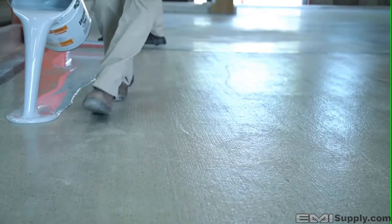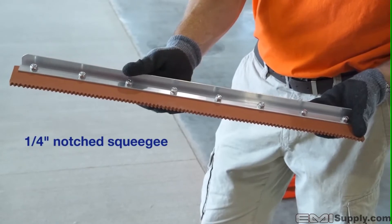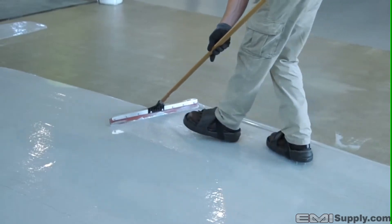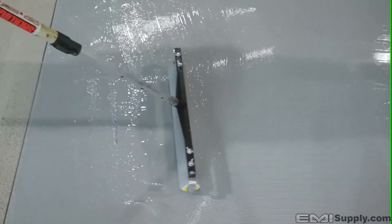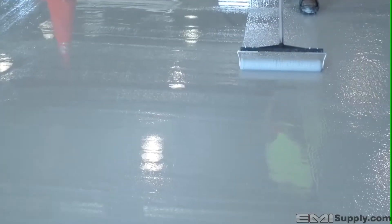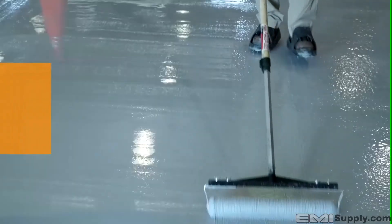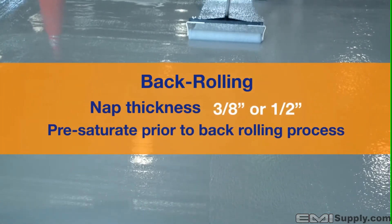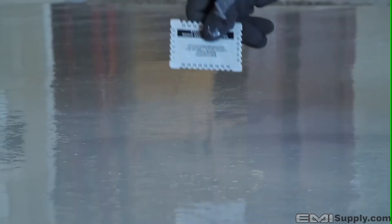Once properly mixed, steadily dump the material onto the surface. A quarter inch notched squeegee is the best way to spread the material at the recommended coverage rate of 60 square feet per gallon. Wearing spiked shoes, evenly spread the material by pushing the squeegee at an angle, allowing the notches to help control proper coverage rates. Squeegees will wear over time and will need to be changed periodically. Back rolling is required to help evenly distribute the material as well as breaking surface tension, minimizing micro air bubbles. Whether using a 9 inch or 18 inch roller, the nap thickness should be 3/8 inch or half inch and pre-saturated just prior to back rolling. It is recommended to back roll in the opposite direction of the squeegee for even distribution. Using a wet mill gauge can help you measure the desired mil thickness — the recommended base coat coverage rate of 60 square feet per gallon will yield an average of 25 wet mils.